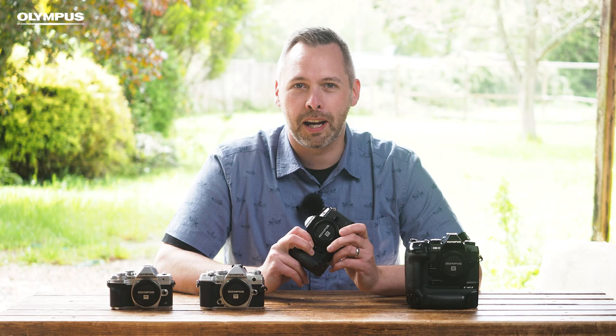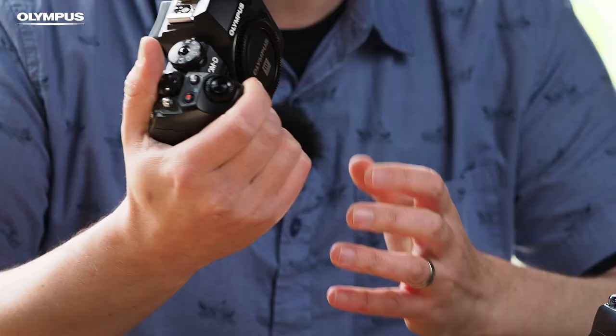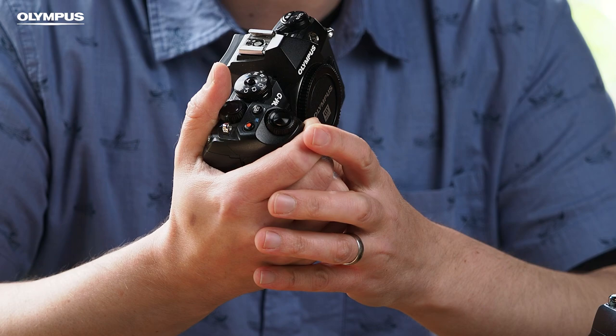We now move on to the EM-1 — in my opinion the best adventure camera. I can throw it in my bag when I'm going on a road trip with mates, out on a sunrise shoot with the dog, or just going on holiday with the family. It's got everything I need. I prefer the slightly bigger grip on this body, which is perfect for when you've got slightly longer lenses on it such as the 40 to 150.